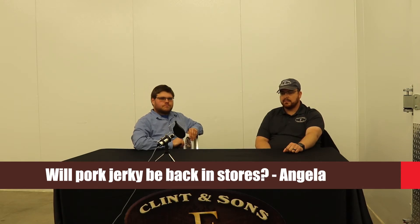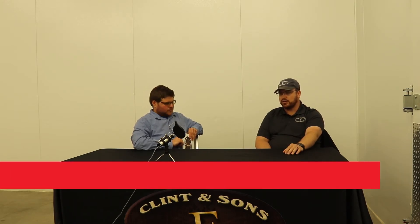I think so. It depends exactly which pork jerky you're looking for. I made a pork jerky that was basically a pork loin that we dried down into jerky. It wasn't hugely popular, but I made another jerky in the past that was a little more popular — and that's a bacon jerky. We made a maple bacon — we called it meat candy.